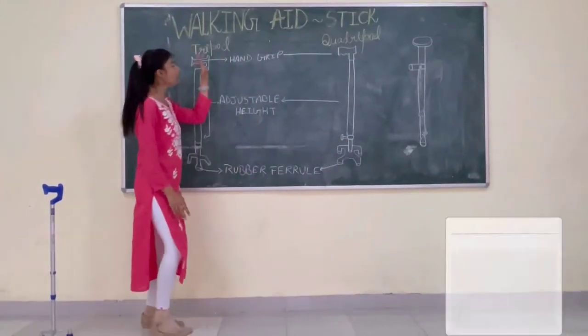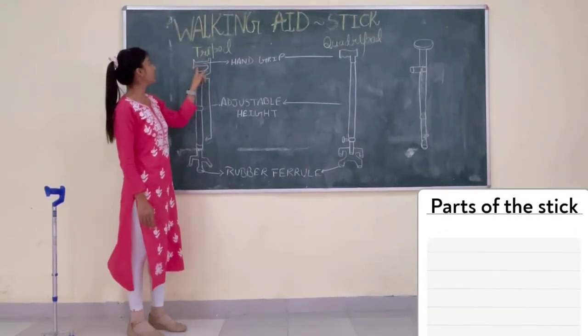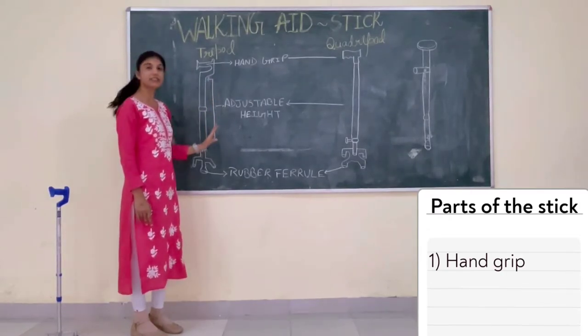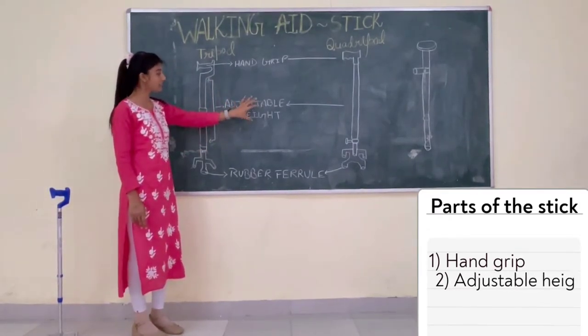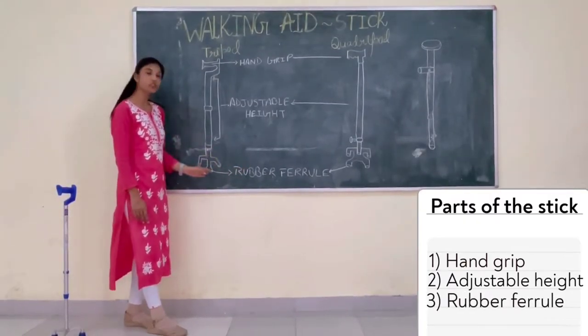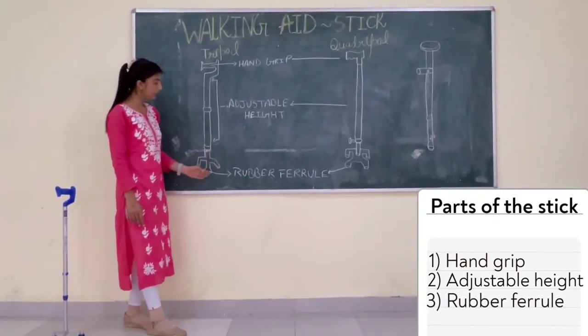Now the parts of the stick are: first one is called the hand grip. The area from where we can adjust the height is called the adjustable height. And the last one is the rubber ferrule — the base of the stick is called the rubber ferrule.